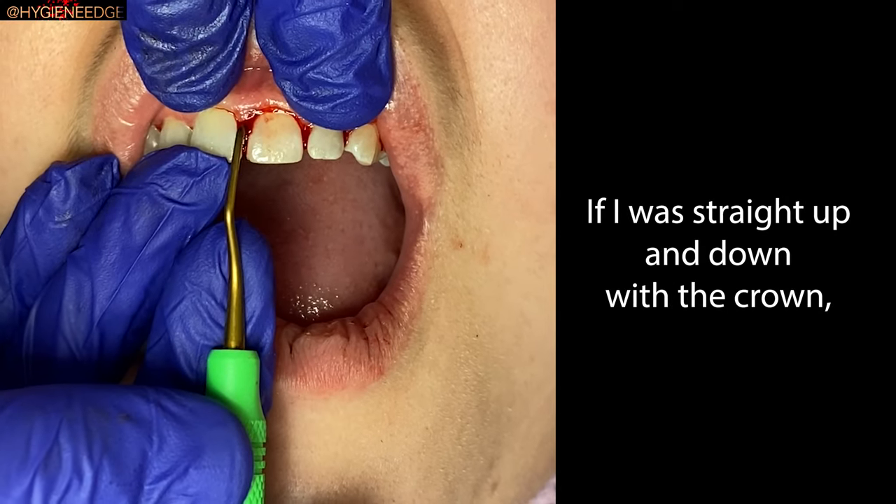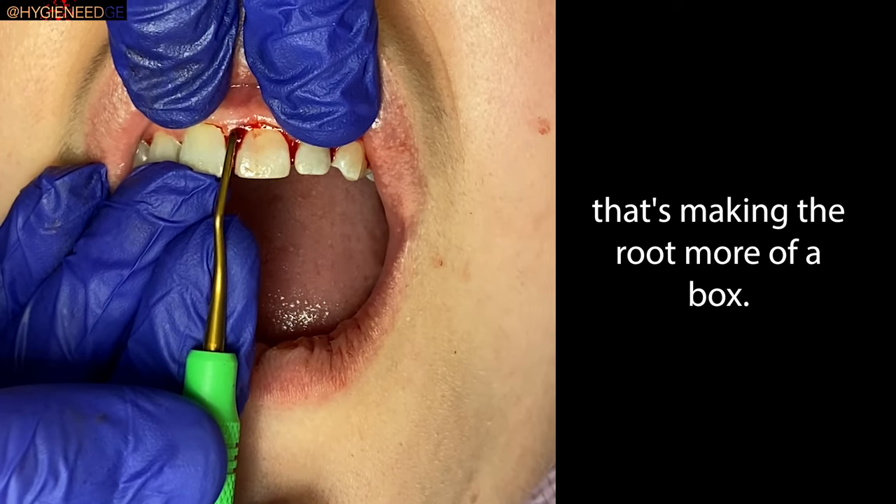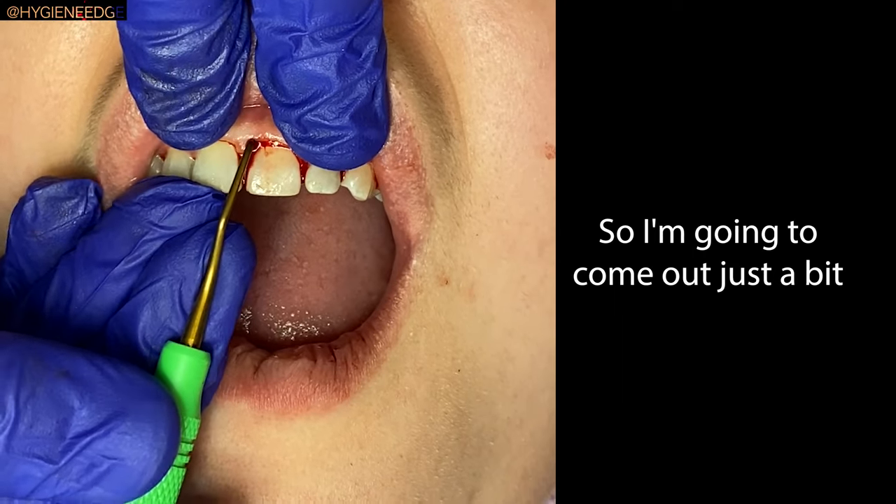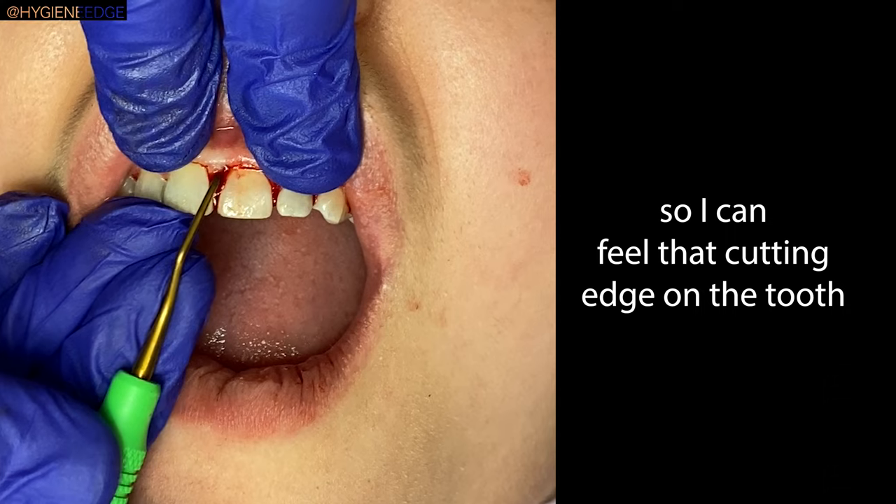If I was straight up and down with the crown, that's making the root more of a box shape. So I'm going to come out just a bit so I can feel that cutting edge on the tooth.